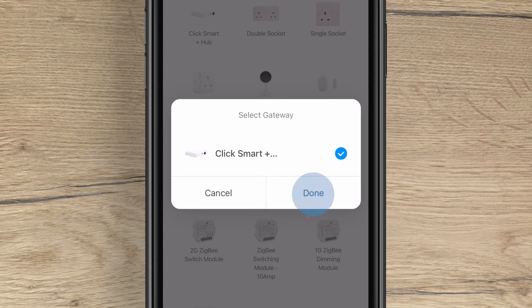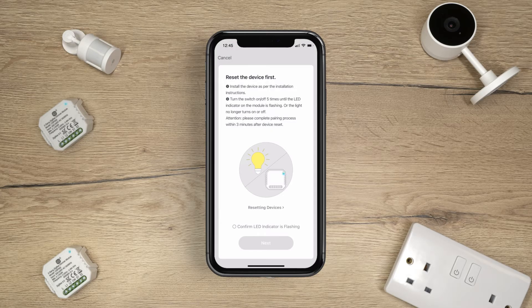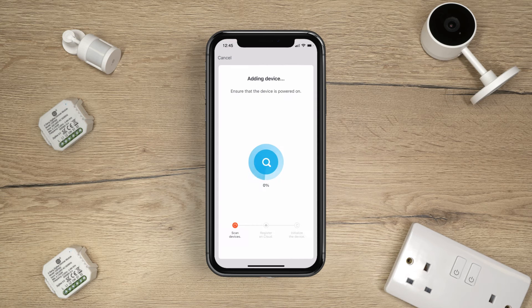Select your paired gateway hub. Reset the device first by following the on-screen instructions. Once the blue indicator is blinking, tap Confirm LED indicator is flashing and then press Next.